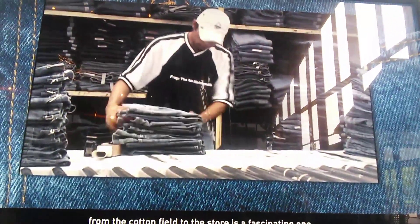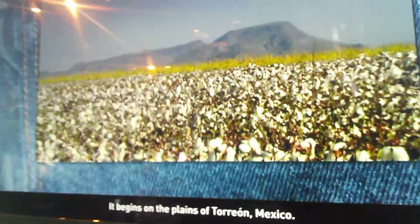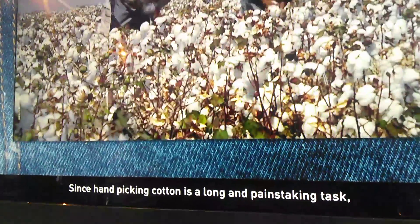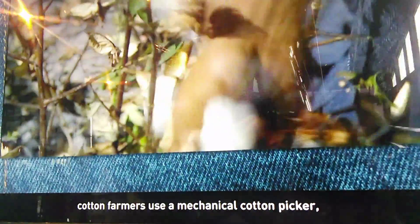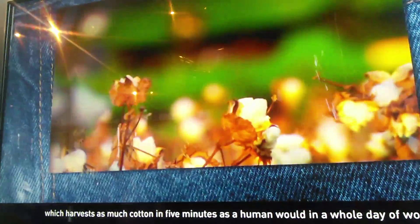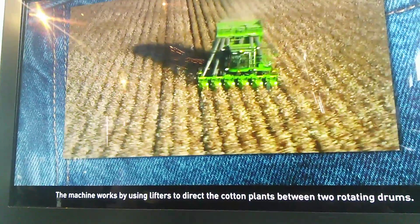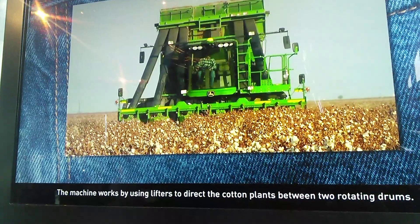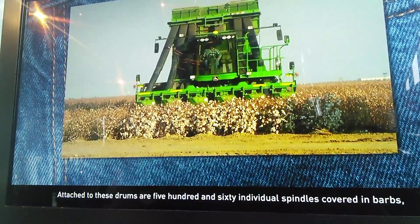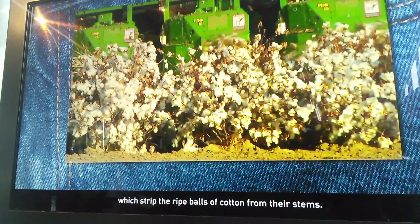The story begins with cotton harvesting. Since hand-picking cotton is a long and painstaking task, cotton farmers use a mechanical cotton harvester, which harvests as much cotton in five minutes as a hand-picker in a whole day. The machine works by using lifters to direct the cotton to two rotating drummers. Attached to these drummers are 560 individual spindles covered in barbs, which strip the bolls of cotton from their stems.